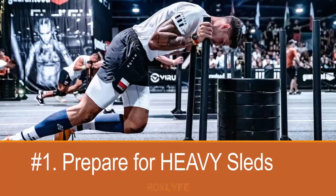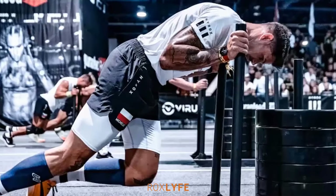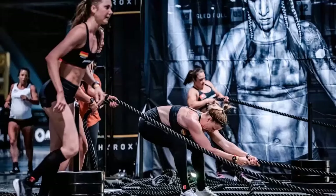Number one: prepare for heavy sleds. When training for my first HYROX, I naively thought that the weight I put on the sled at my gym would feel the same as it did at HYROX — and I was wrong. The carpet or flooring at HYROX makes it much harder to move a sled than at most gyms, and it can be a real shock if you aren't prepared. So it's normally worth training with a heavier weight than you think you need to.